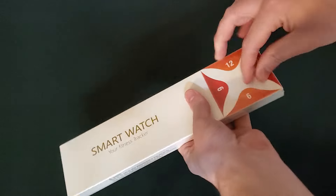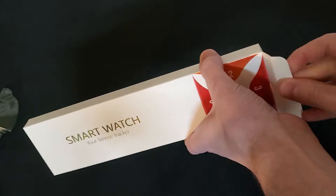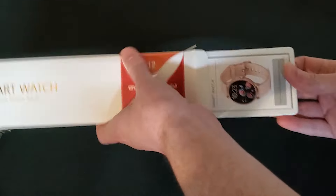It gives pretty accurate readings for blood pressure and heart rate. I love that there is a heart rate warning option that lets you know when your heart rate climbs too high.